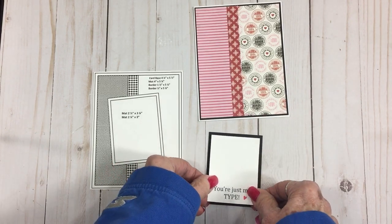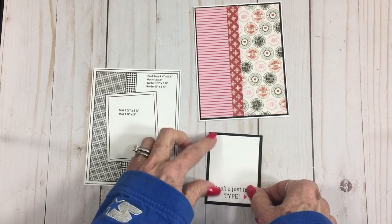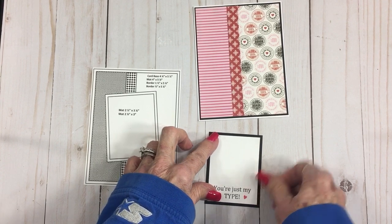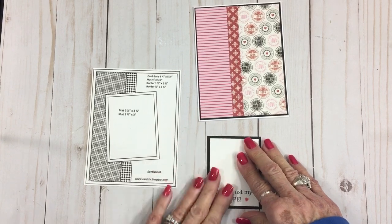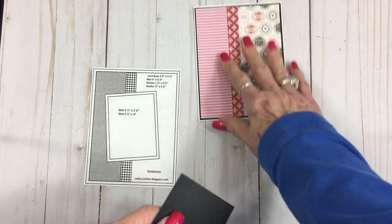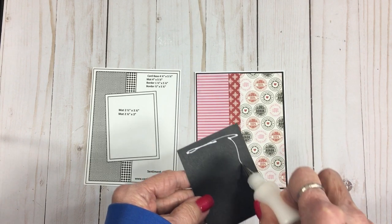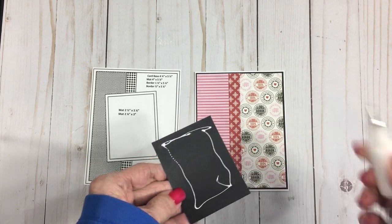I love doing those clean and simple Valentines from my last three videos, but I really like doing cards with lots of layers, and this one does have lots of layers.